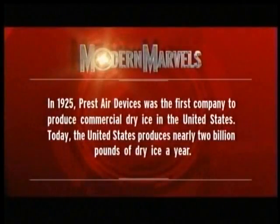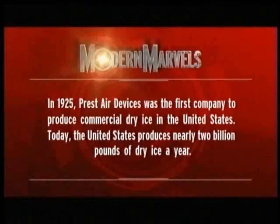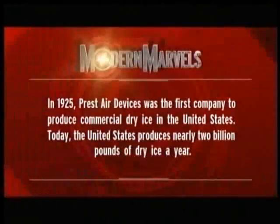Of course, when people think of dry ice, they don't think of cleaning. Dry ice is more commonly known for its ability to keep things cold. In 1925, Pressed Air Devices was the first company to produce commercial dry ice in the United States. Today, the United States produces nearly 2 billion pounds of dry ice a year.